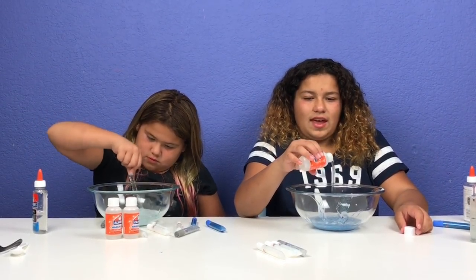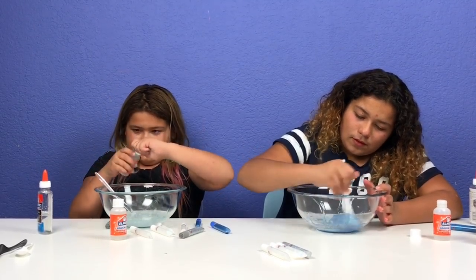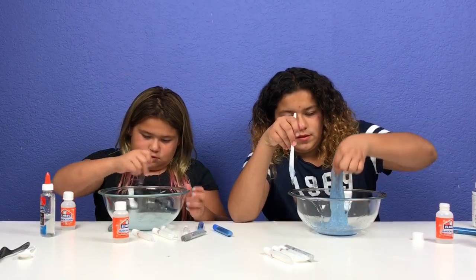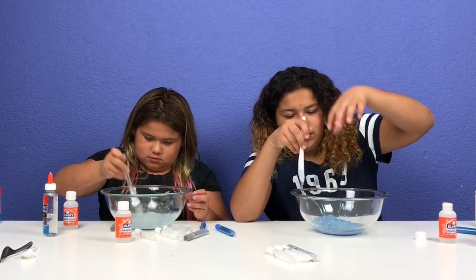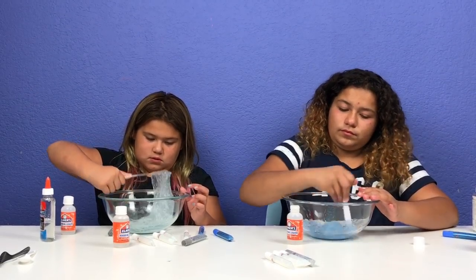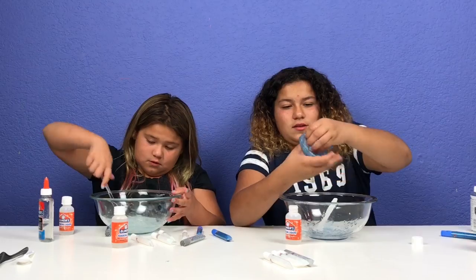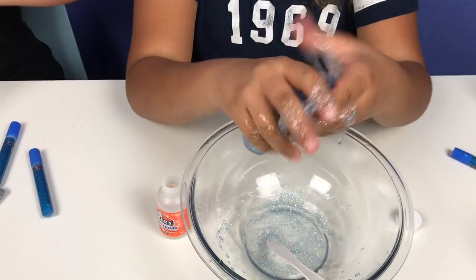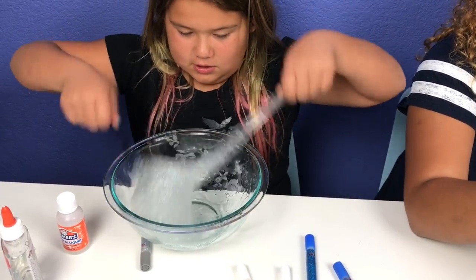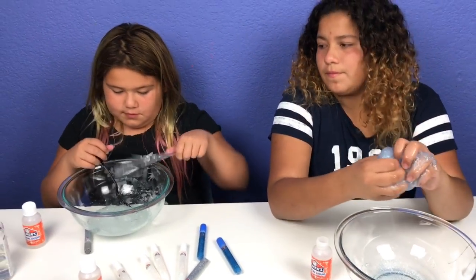I'm going to add my magical liquid — I'm going to add the whole bottle. I'm just going to add half and then add the other half one. I'm going to add my activator. It feels like slime! It's almost just a little bit sticky — it needs some more. I'm going to work it in my hands now. I think I need a little bit more activator — I saved some.